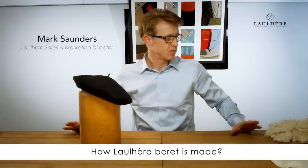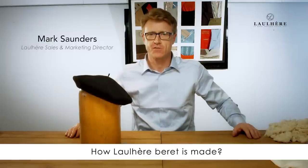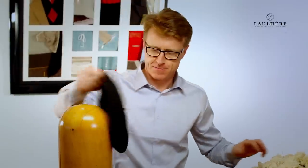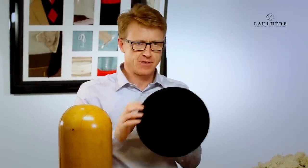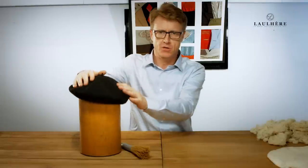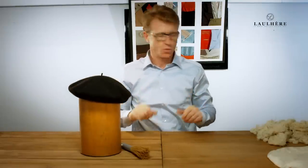Today I'm going to show you three of the processes involved in making the famous, iconic French beret. The L'Ole beret that you see here today is made from merino wool. There are many reasons why we use merino wool, mainly because of its water resistance tendencies and its insulation against heat and cold.